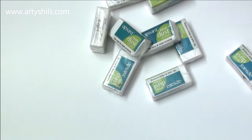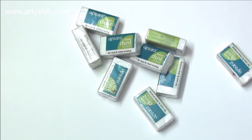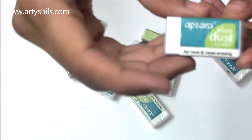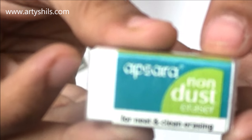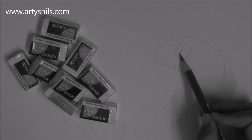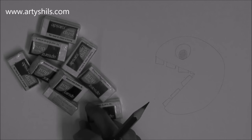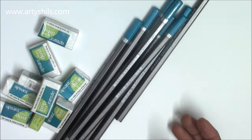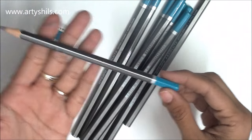Next, I got a bunch of these Apsara non-dust erasers. When they say non-dust, they really mean it — it's serious business. This is one of the best erasers; it does not create a lot of mess. I got a bunch because there's a monster in my house that eats away all my erasers! I also got a bunch of Apsara pencils.